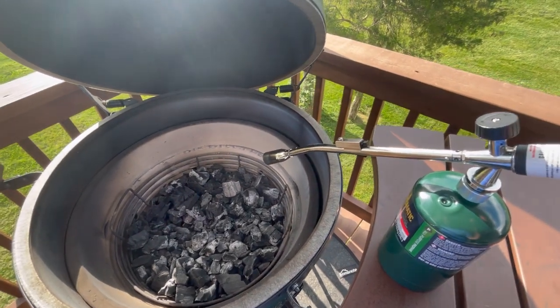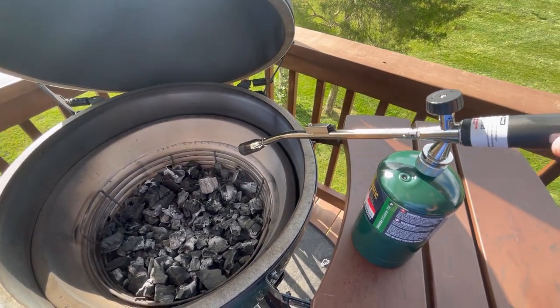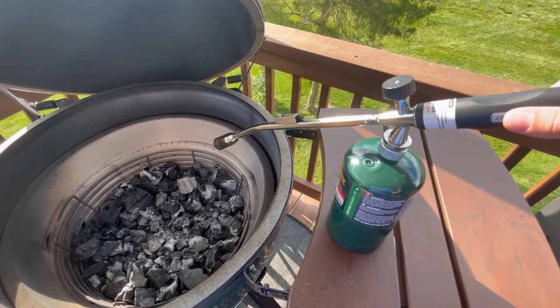However, I'm going to do a direct grilling tonight on just a bunch of hamburgers, so I kind of want to get the charcoal up to temperature a lot quicker.